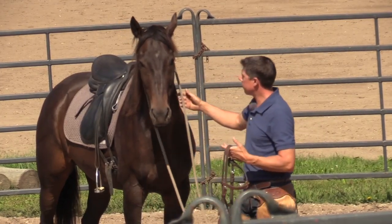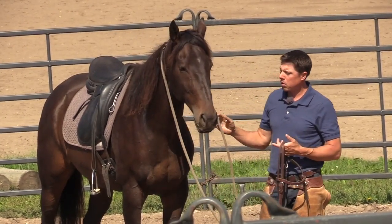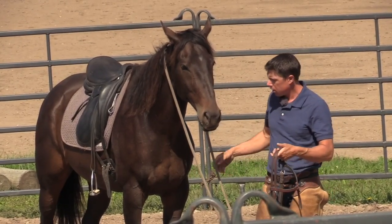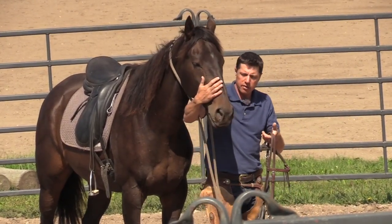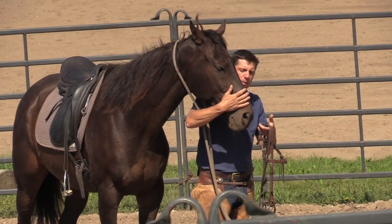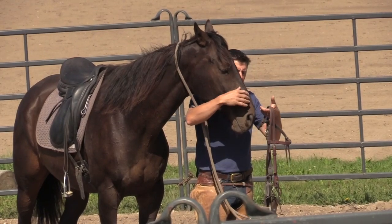Could we get these horses to where he's calmer when I'm with him in this ring right now than if he were on his own and I walked out? It seems like a little thing, but for some people their horse is actually way more tense when they're around.